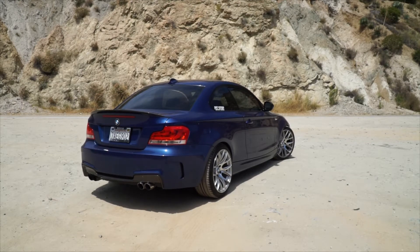This bumper changes the 135 a lot. I don't like the way it looks with the single tip, but with the dual tip, in my opinion, it looks a lot better and just cleans up the car.